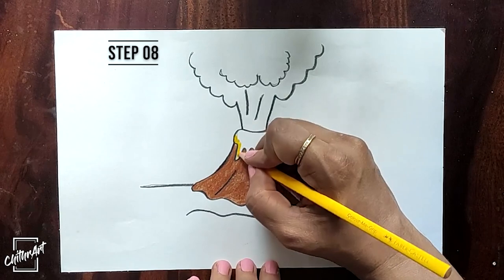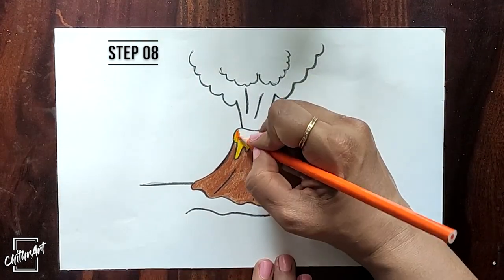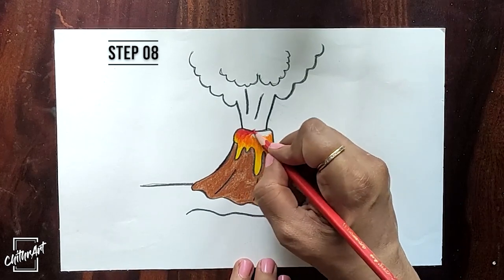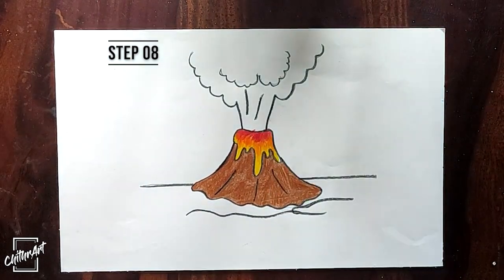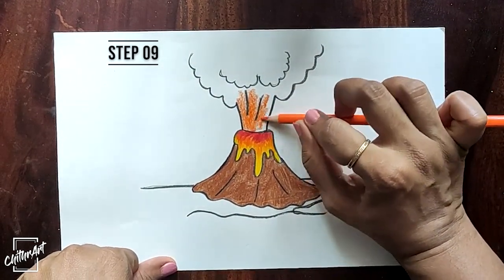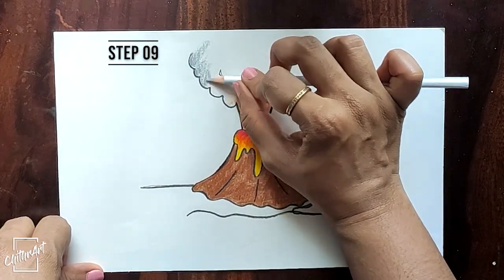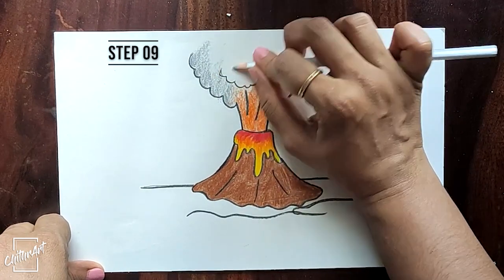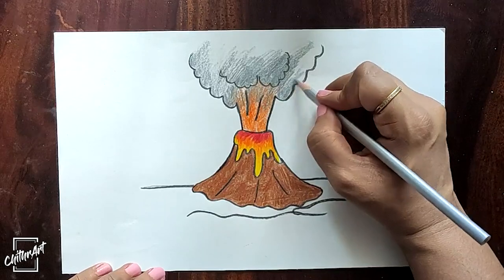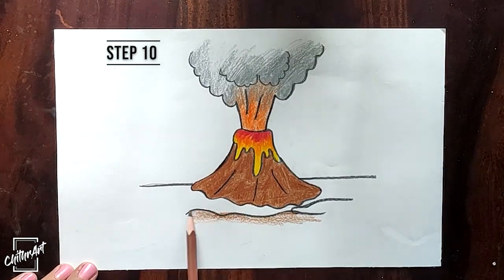For the lava, use shades of yellow, orange and red. Here, we are using orange and grey. For the ground, give brown color.